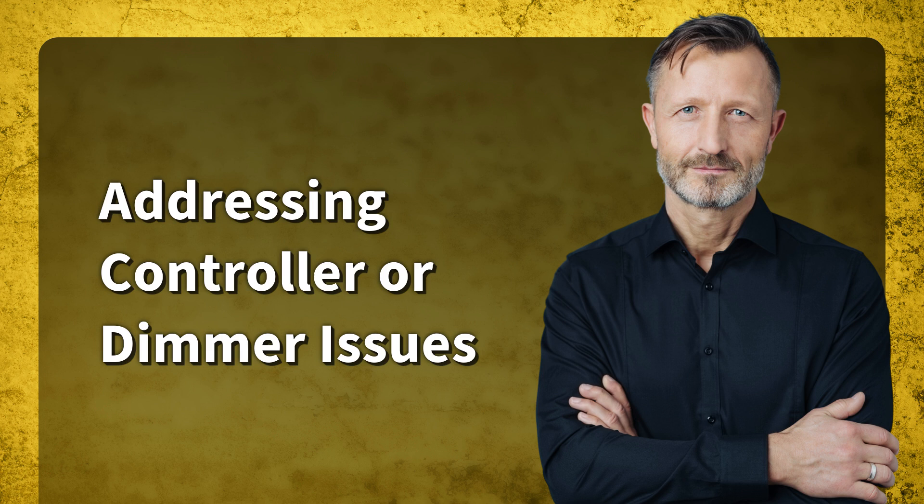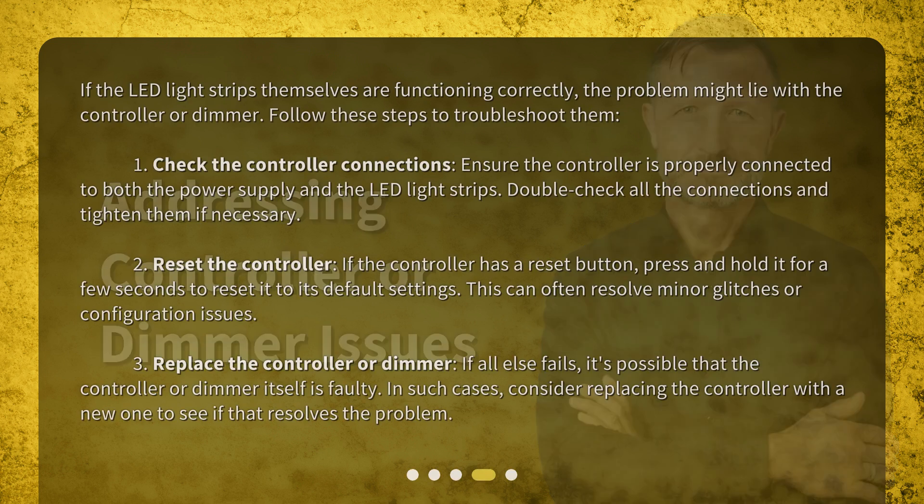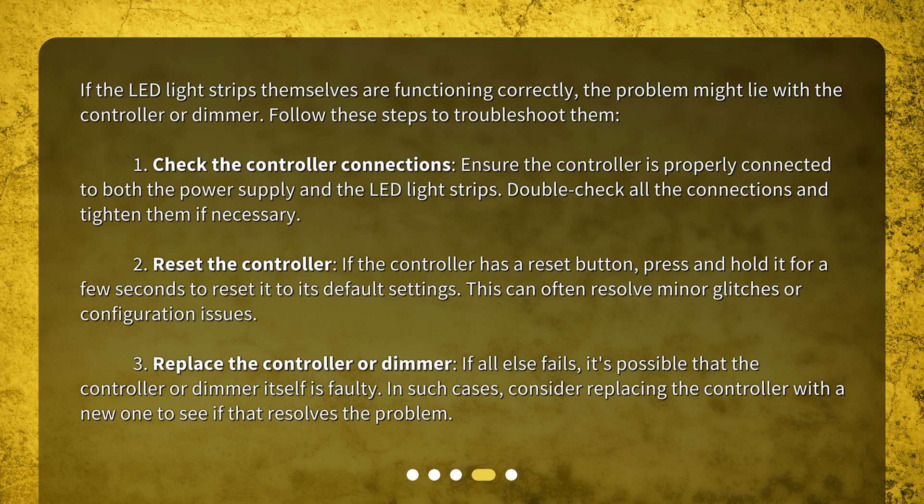Addressing controller or dimmer issues. If the LED light strips themselves are functioning correctly, the problem might lie with the controller or dimmer. Step one: check the controller connections — ensure the controller is properly connected to both the power supply and the LED light strips, and double check all connections, tightening them if necessary. Step two: reset the controller — if the controller has a reset button, press and hold it for a few seconds to reset it to its default settings.